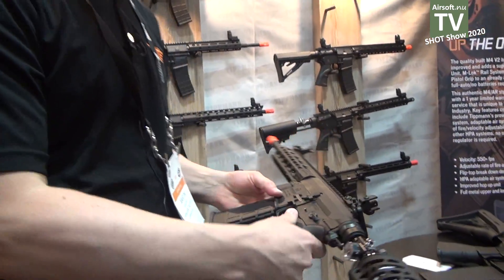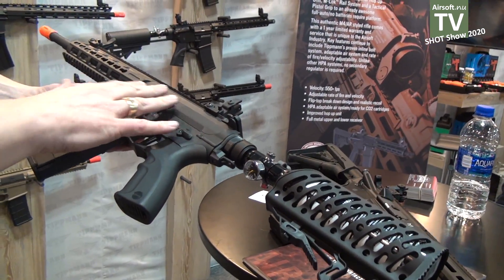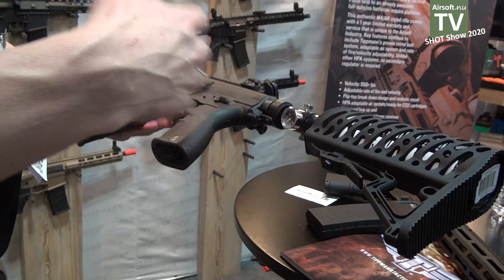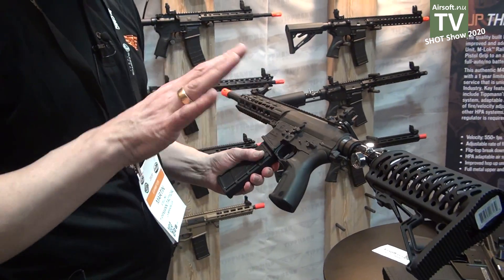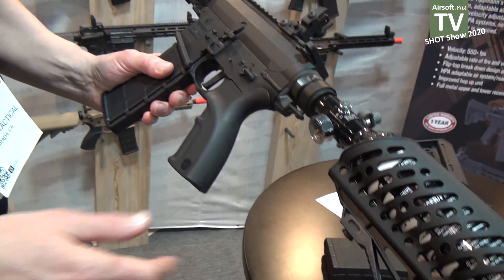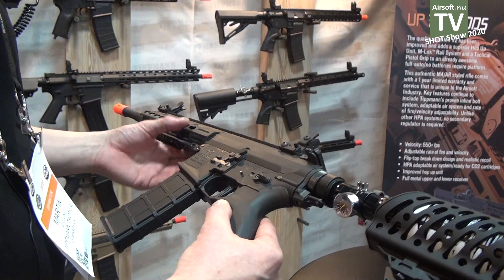This one is a prototype we are working on at the moment. It's again HPA in the stock, with a polymer body and polymer front. The aim is to hit a mid-range price point — the other HPA guns are around $500, and this one will be around $299. That's our objective, to make it easier for different kinds of consumers to get into HPA.